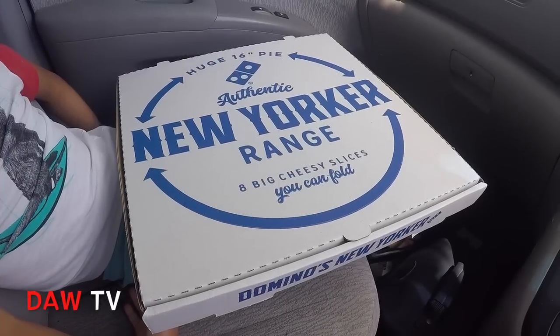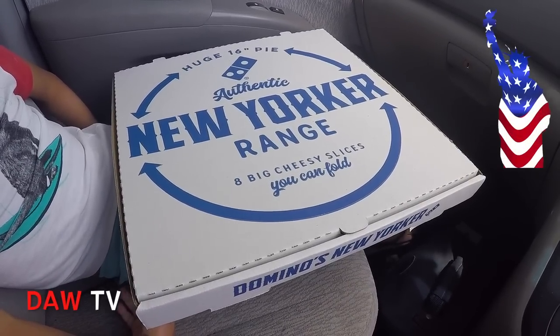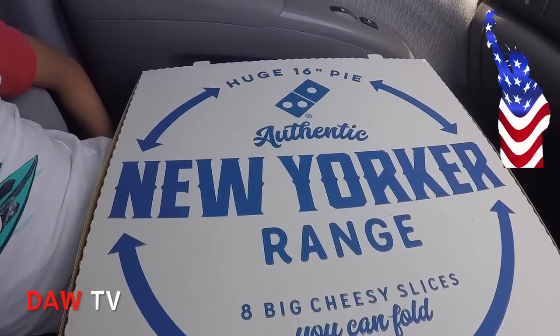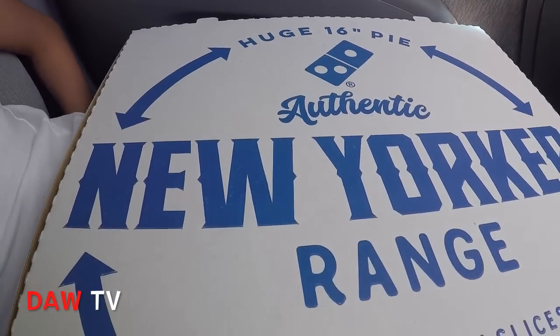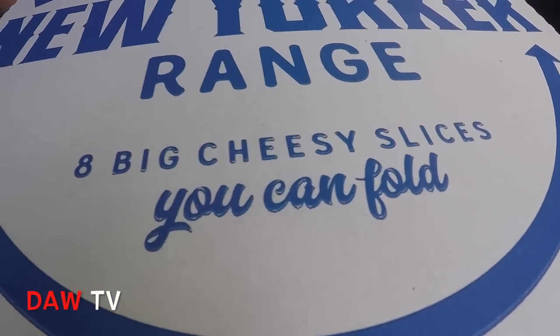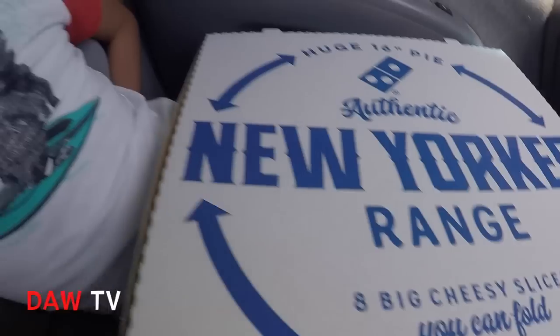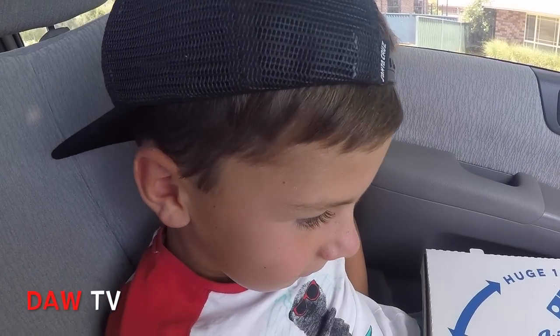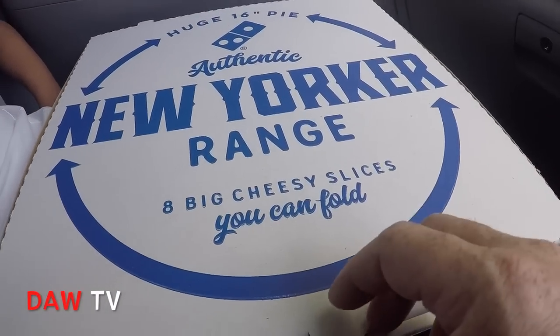Well Bill, that looks pretty big doesn't it? All right, authentic New Yorker range. Huge 16 inch pie. Authentic eight big cheesy slices you can fold. What do you think of that? Pretty good. So let's open it up and have a look and then we'll start to munch into it.